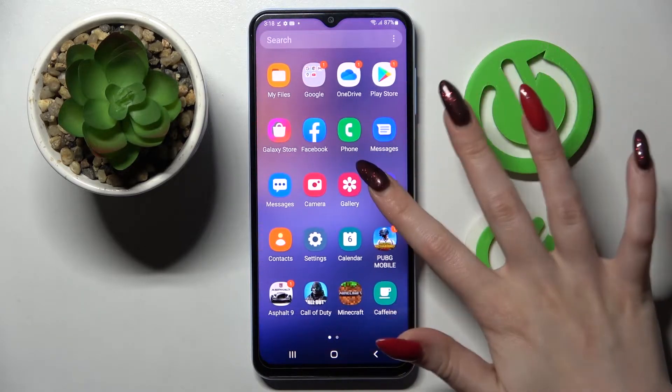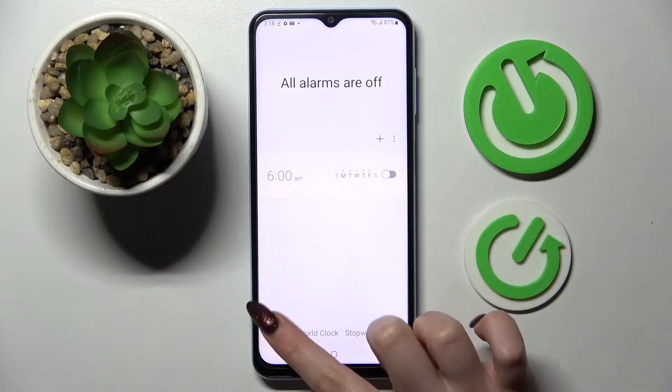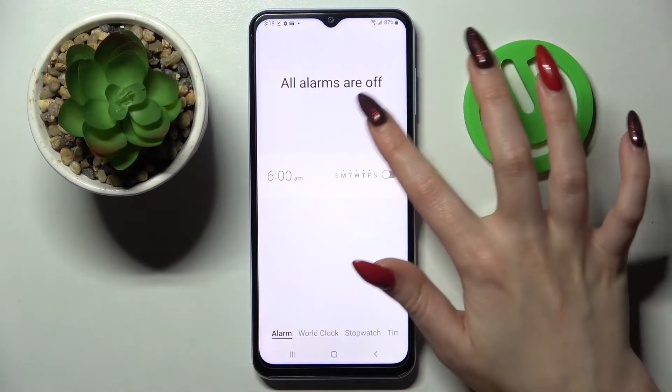First of all you need to find Clock and tap on it. Then select Alarm at the bottom left corner if it's not already on, and tap on this plus icon.